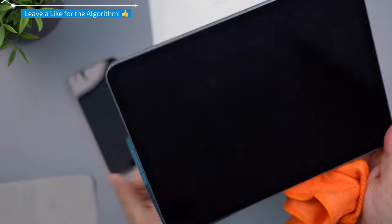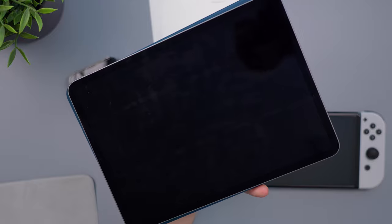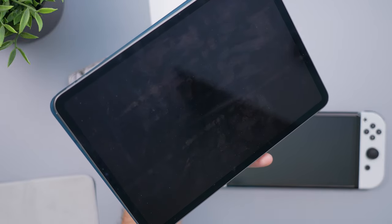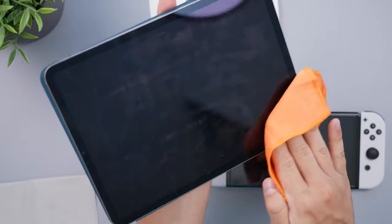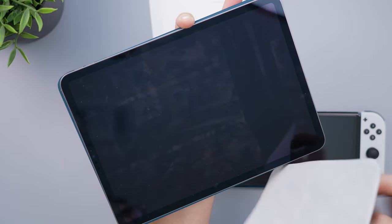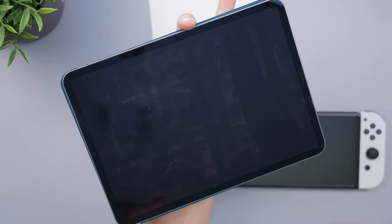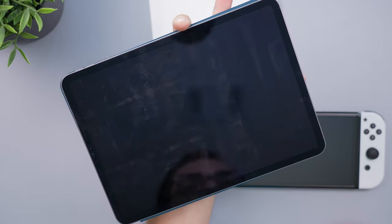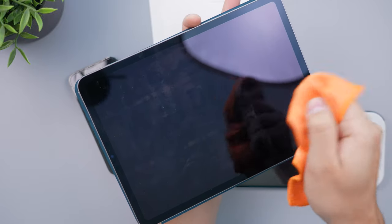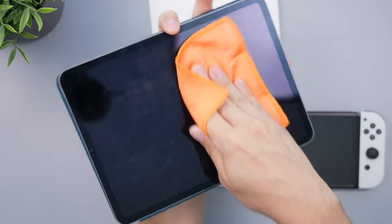Let's do our last test on the iPad, which has a ton of fingerprints. I've turned up the ISO on my camera so you can see things better. Let's do one swipe with full pressure from the Apple cloth, and then one swipe with full pressure from the Amazon cloth. With a single swipe, the Amazon microfiber cloth actually did a little bit better — it might be because you can squeeze it into a ball form and get better leverage.